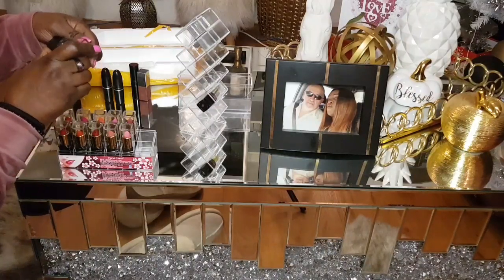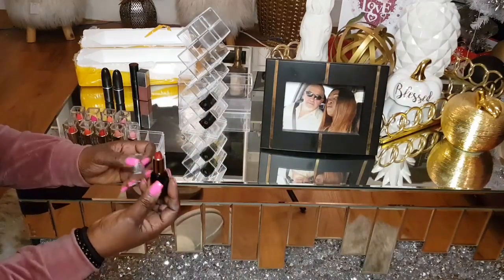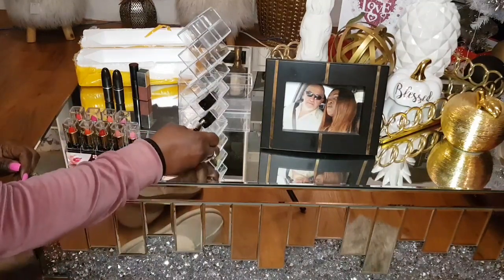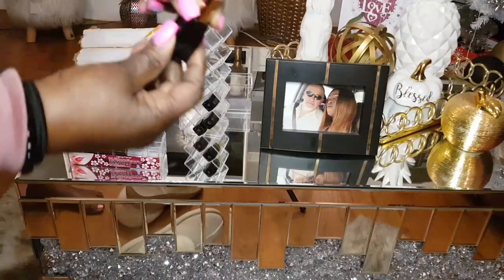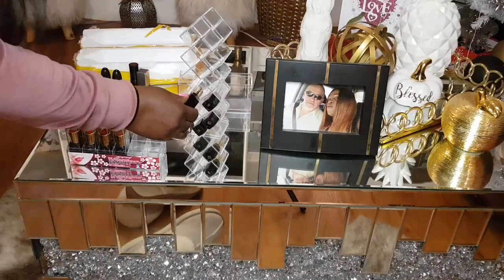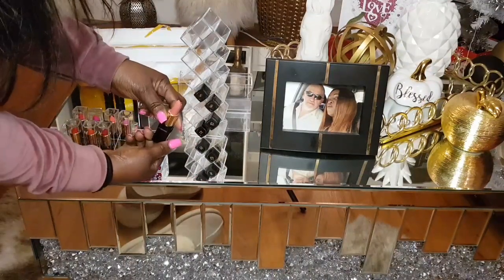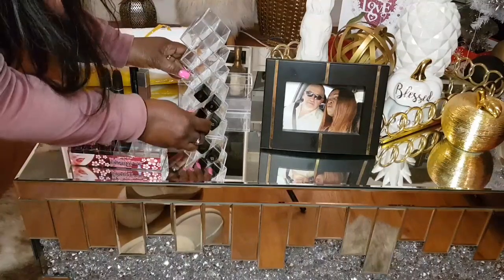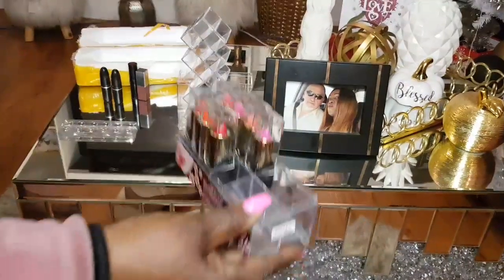This lipstick is Lip Lover, so I will use these every day. I forgot — this is what they come in.